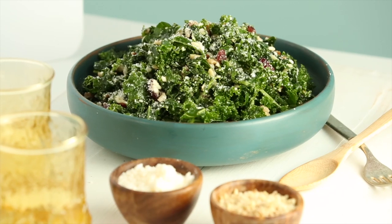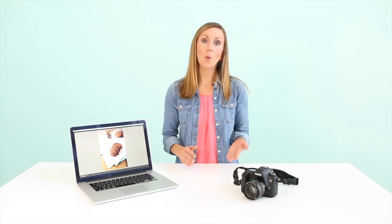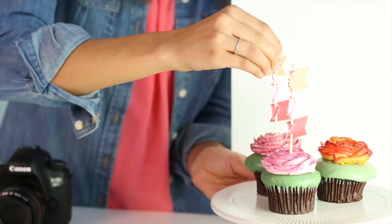Today I'll be photographing food, but you can easily apply what we learned to shooting your favorite subjects. By the end of this class you will have the skills to confidently shoot well-lit professional photographs that will help you create a visually stunning brand. Let's get started.